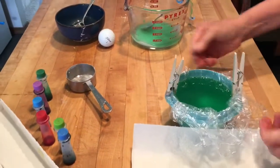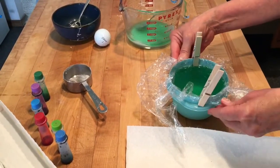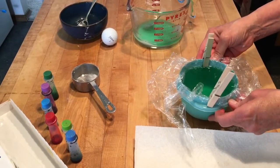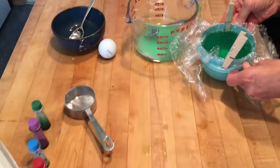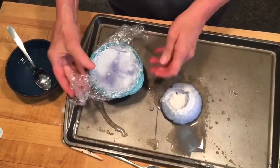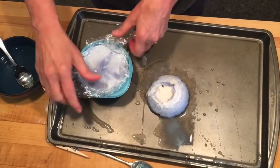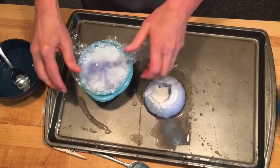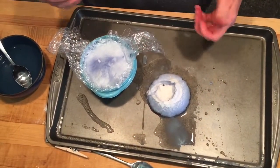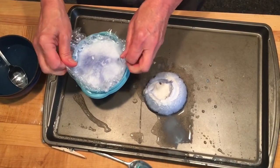Now this is ready to be frozen. Place it carefully in a flat area in your freezer, and you'll probably have to wait four hours for it to freeze solid. I have a ready-made one here that's been frozen. When you take it out of the freezer it's going to be frozen solid in your bowl — it helps to place it in some warm water for a bit so that it comes loose.